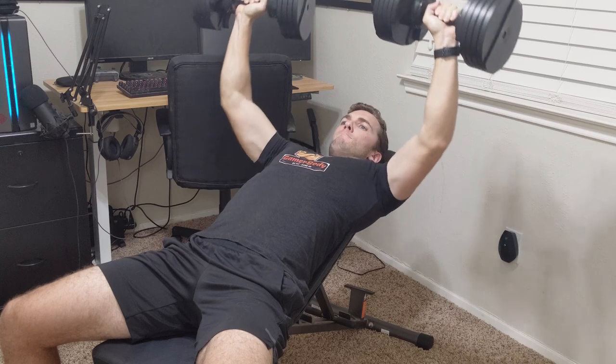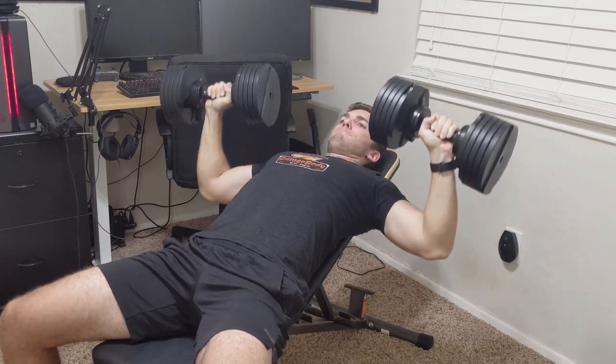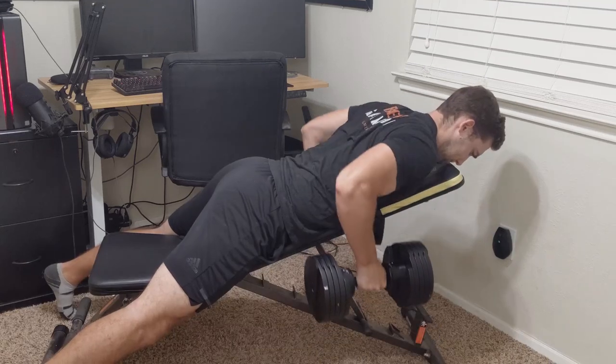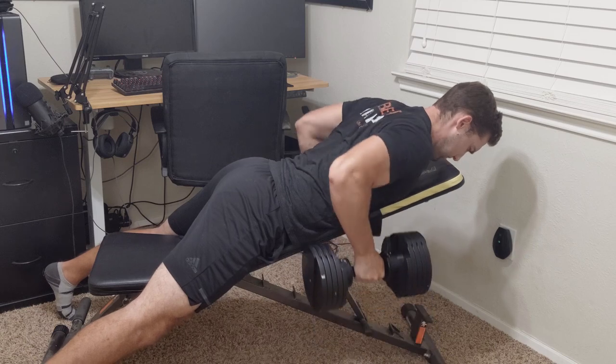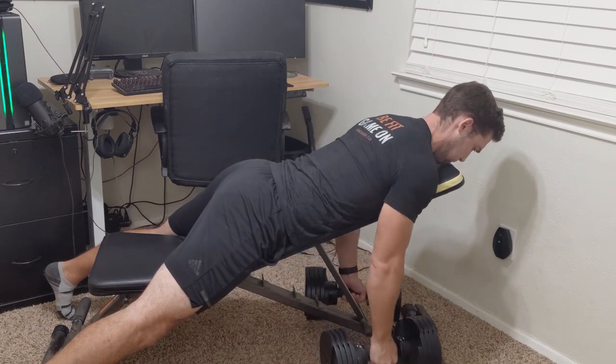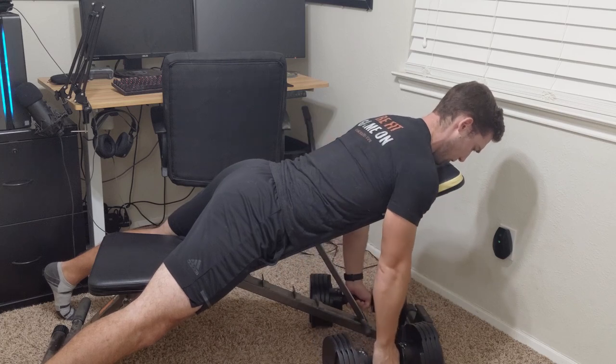I mostly keep it flat or put it at just a single level up to get a little more upper chest work. You can also put it fully vertical if you want to do something like a seated overhead shoulder press. However I've used it, it's worked very well. I use it multiple times a week for many different exercises, and nothing has broken on it — it's still a great product, especially if you have dumbbells.